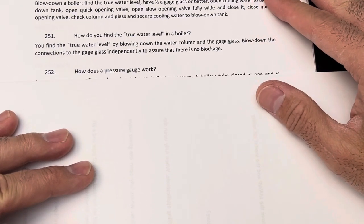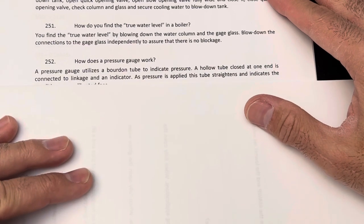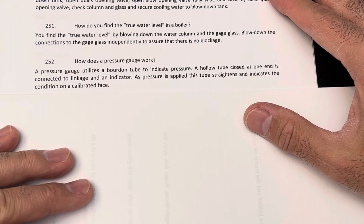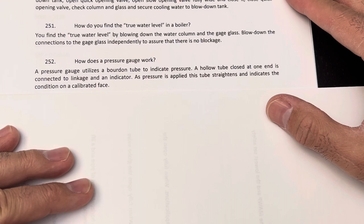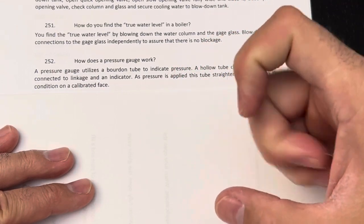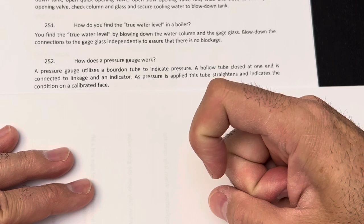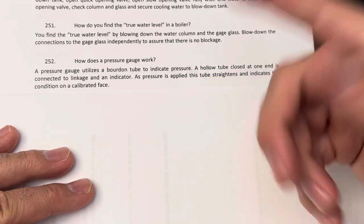How does a pressure gauge work? A pressure gauge utilizes a Bourdon tube to indicate pressure. A hollow tube closed at one end is connected to a linkage and an indicator. As pressure is applied, the tube straightens and indicates the condition on the calibrated face. The Bourdon tube is like a coil, and when pressure is applied it tries to uncoil, and this motion is linked to an indicator that reads the pressure.